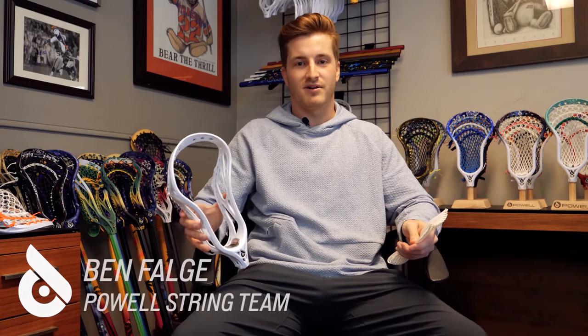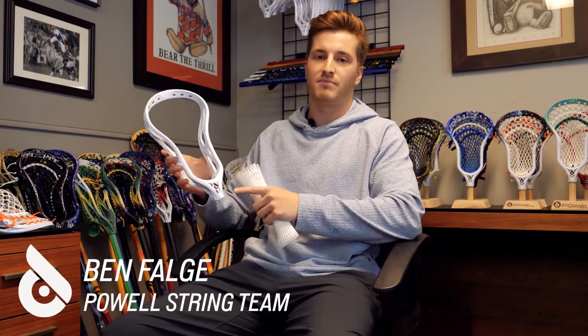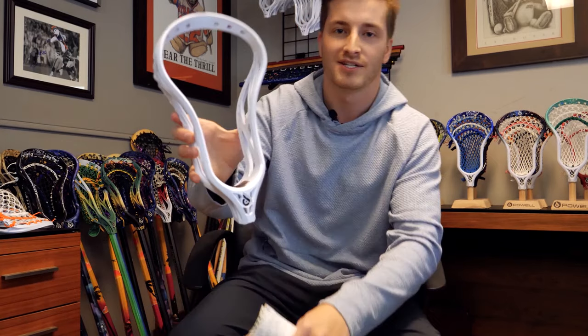What's poppin' everybody? I'm Ben from Powell Lacrosse, part of the Powell String Team here, and today I'm going to be showing you how to string up a Powell II transition head. Let's get into it.